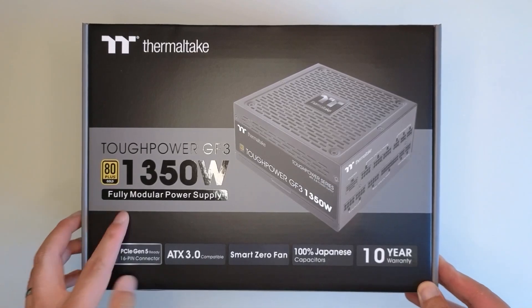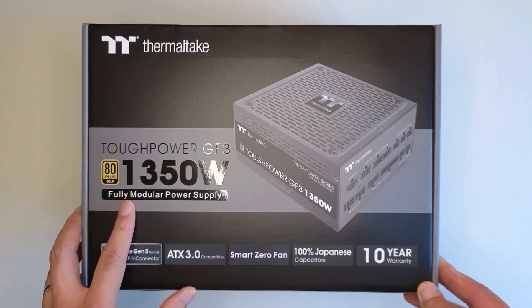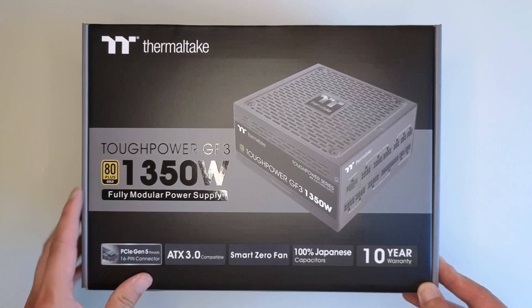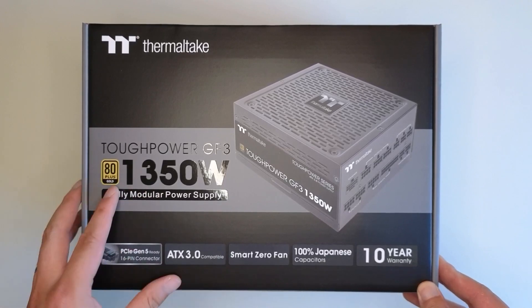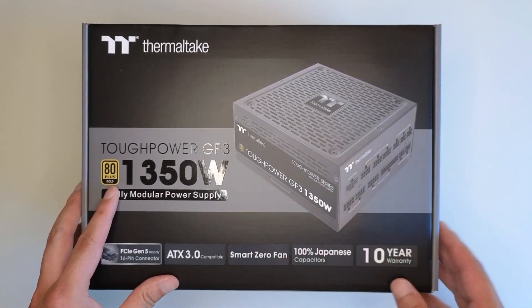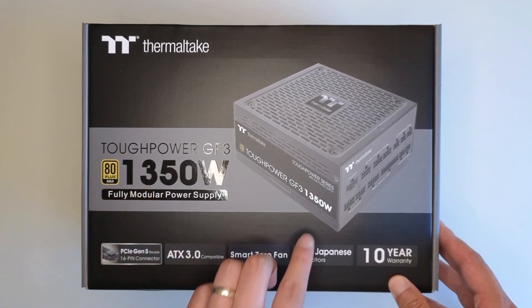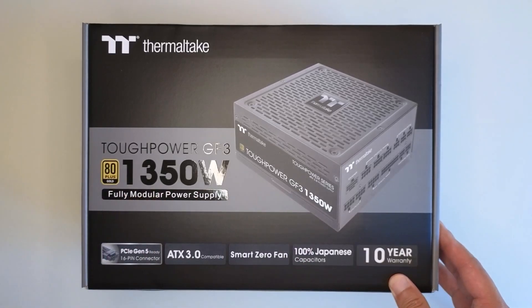The reason I went for this power supply is the power rating. You guys might ask why I need such a large power supply. It's because for the power supply to operate at the optimal level, the efficiency curve peaks at 50 percent.